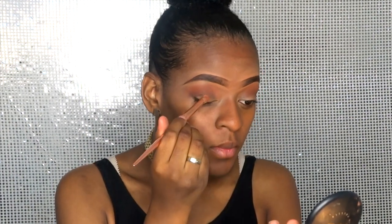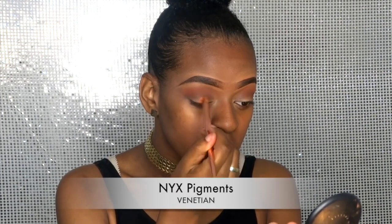Now we're gonna have some fun with some pigments. I'm using this orangey shade from NYX Cosmetics — I'll leave the name in the comments down below. Look how pretty it is!